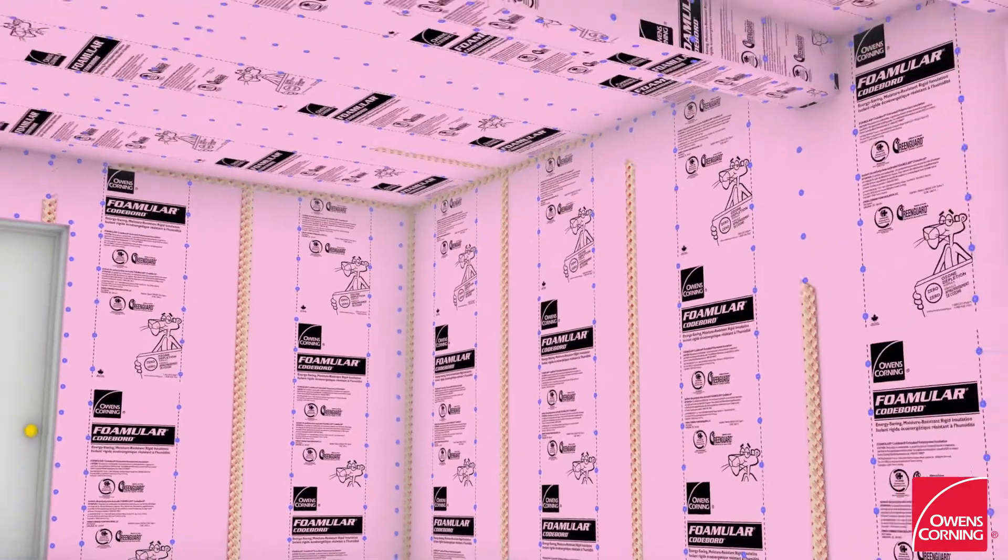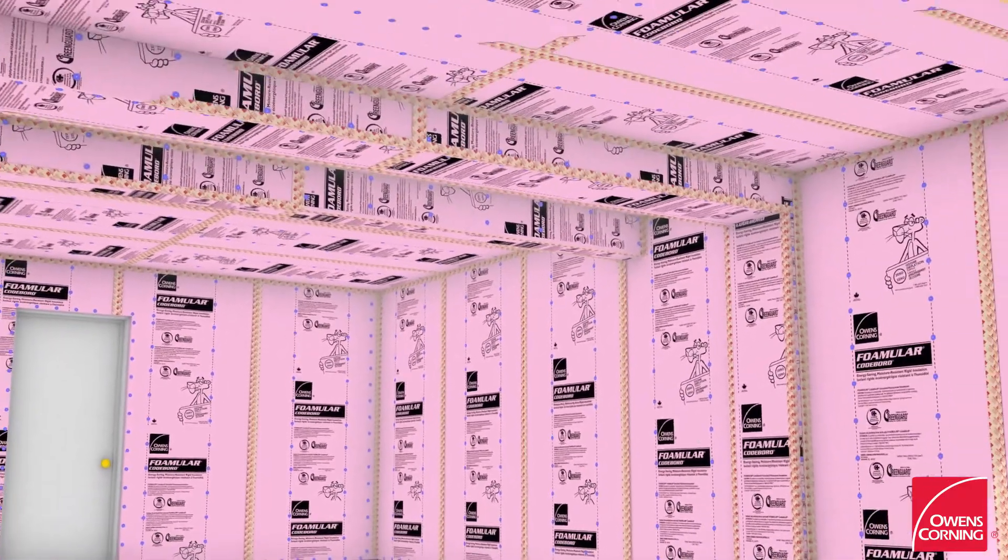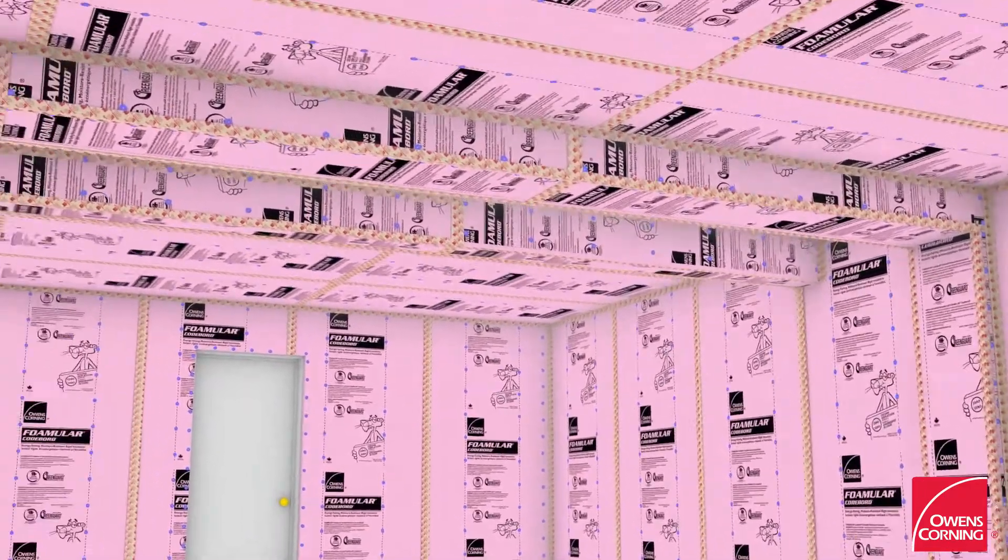Tape all joints of the Fomular CodeBoard panels with approved JointSealar Tape. Use a compatible sealant to air seal the joint between the foam board on the ceiling and the top plate of the adjacent exterior wall below with OSB sheathing.